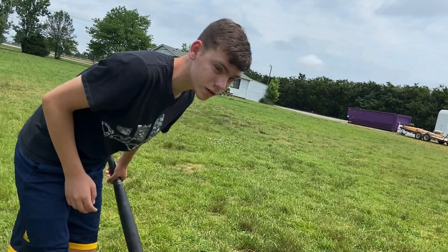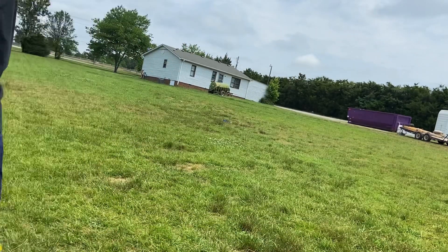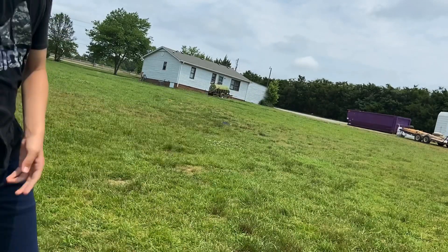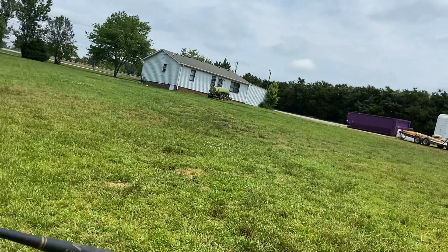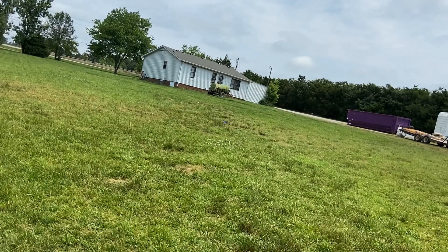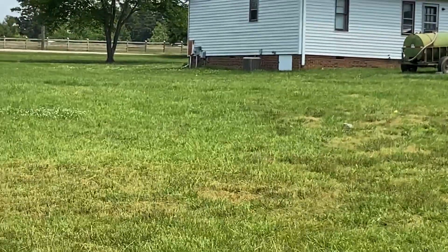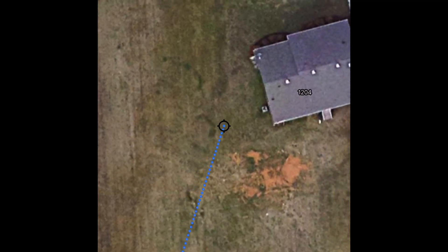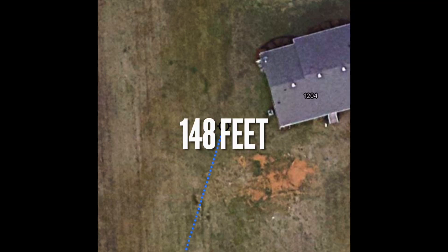All right, so we're going to do about two more of these. Here we go. Oh my god, that's got to be the furthest of the day right there! Holy! All right, here we go with the fourth home run — measure it, right around here. This ball went 148 feet. Pretty good, honestly.